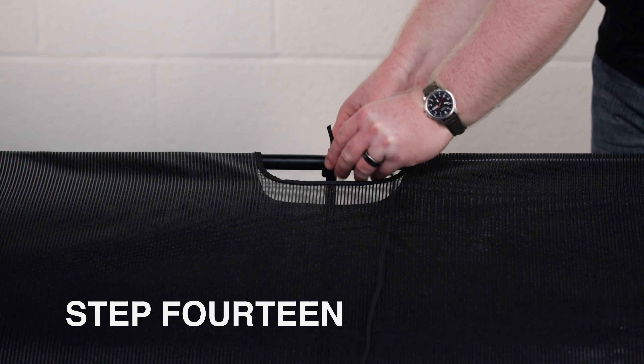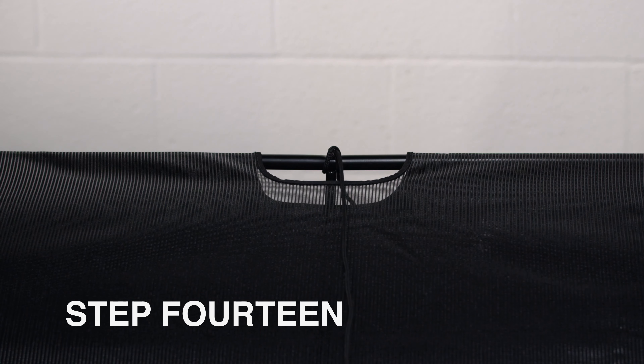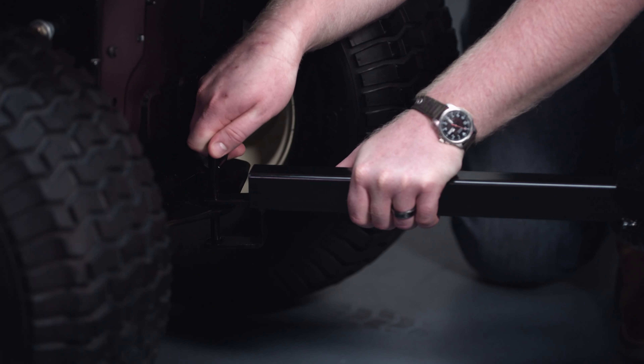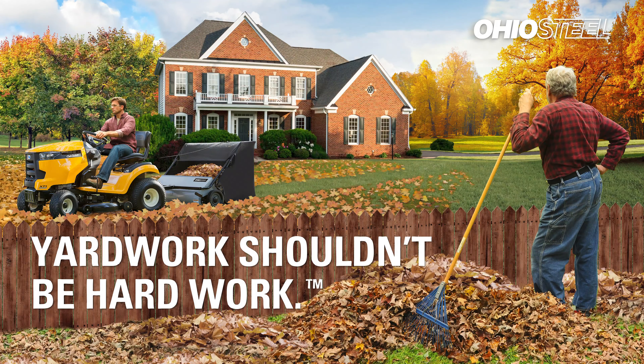Step 14 — last but not least: locate the dump rope and tie it around the top center frame tube. And that completes the assembly of your Ohio Steel lawn sweeper. I'm Craig from Ohio Steel, and remember, yard work shouldn't be hard work.